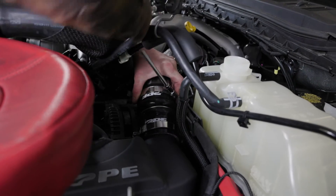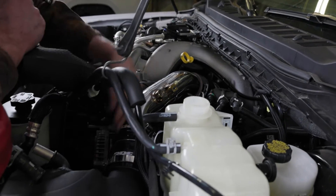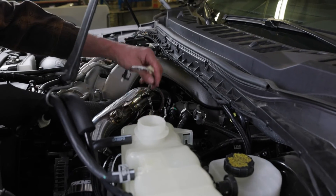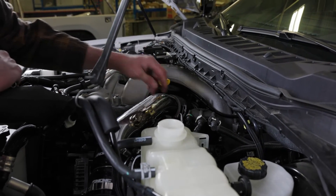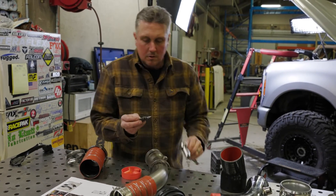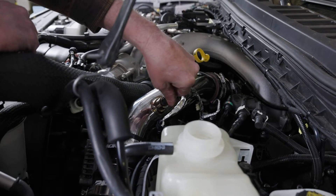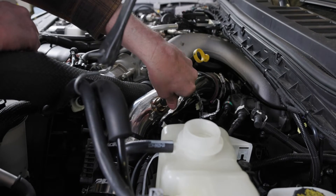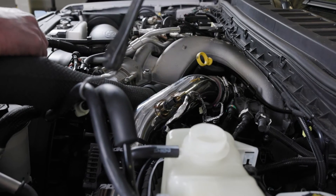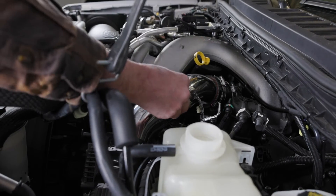The hot side pipe is going in and it actually fits pretty good. We got it attached to the intercooler side coupler — I got a couple more hose clamps on this end, and then we just got to swap over the sensor. It's just plastic and it has an O-ring seat, so you don't need to really crank on it too hard.